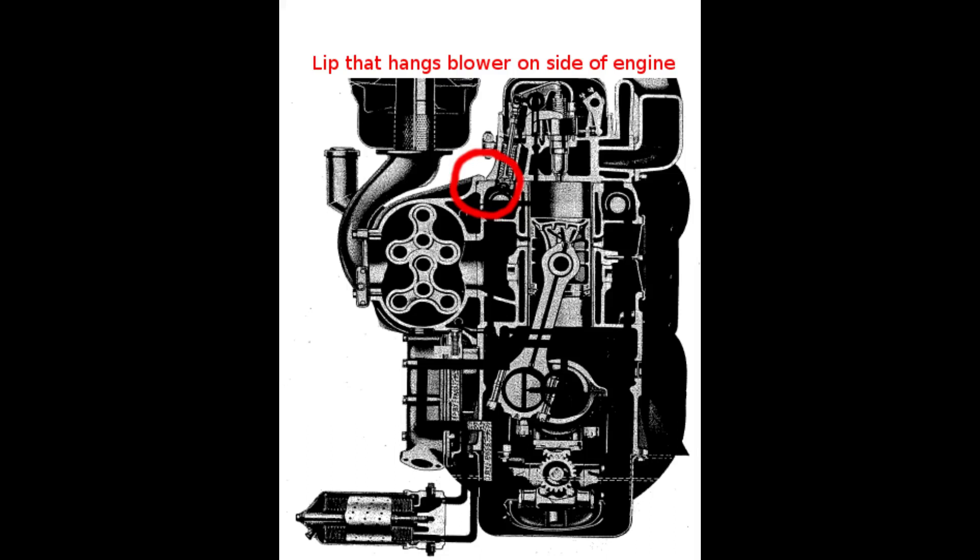When the 671 blower is installed on a Detroit diesel engine, it has a lip cast into the side of it to hang it on the side of the engine. This lip is not needed in a hot rod installation. The best thing to do is to just cut the lip off and then blend the ribs into the case with a grinder or with a sander.